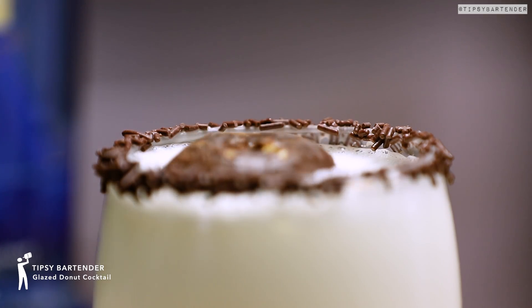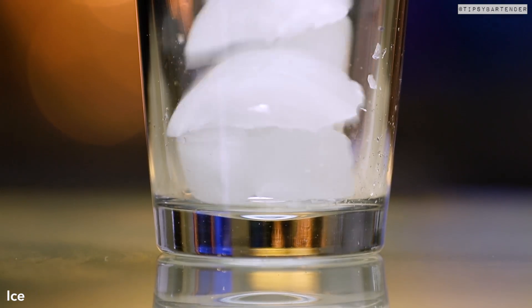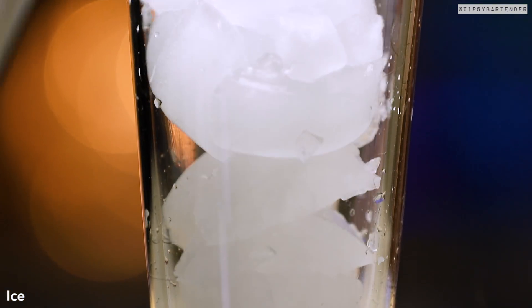The Glazed Donut Cocktail. I know y'all going, wait a minute — did you just put a donut in there? Just sit back, relax, and watch.